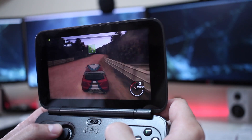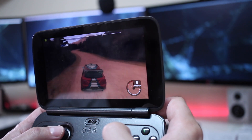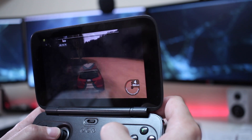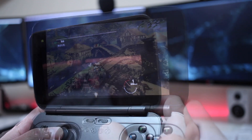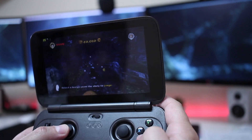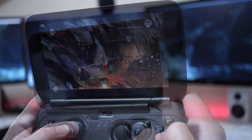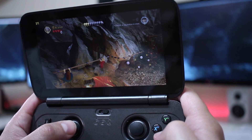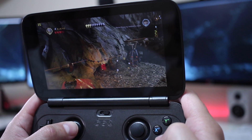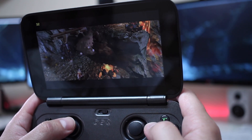But if I change it to high settings, we will have 18 to 20 frames per second, which is not pleasant to play at all. I also tried Lego Lord of the Rings — a game that my kid loves — and we can play it on the default settings with 30 frames per second, which is actually great. The experience was great for this kind of game, and it played really, really well.